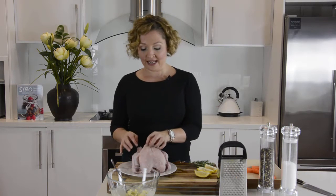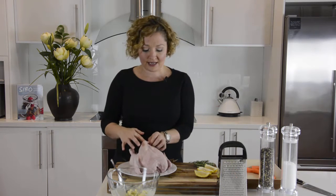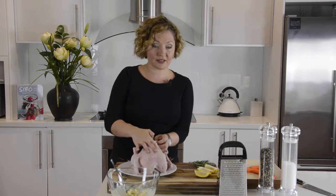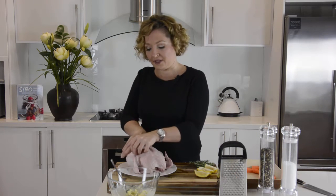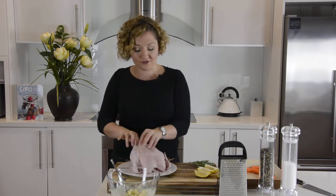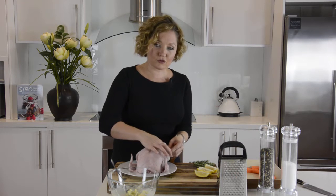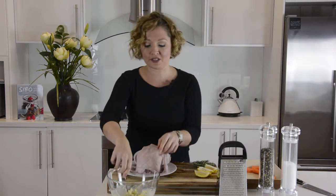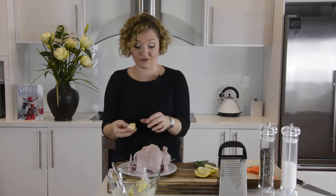I've grabbed my chicken, given it a wash, and it's patted dry. I'm going to separate the skin from the actual meat over the chicken breasts and also go into the leg cavity, because these are the areas where we're going to put this mixture. The purpose of doing this is that it makes the flesh really succulent and delicious while it cooks, and it also helps crisp up the skin so you end up with this amazing roast chicken dinner for very little effort.